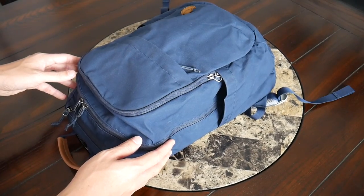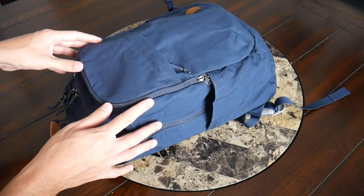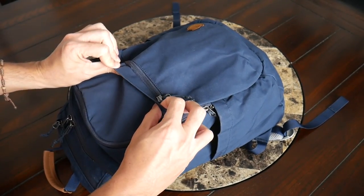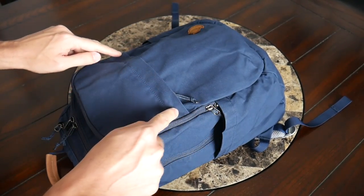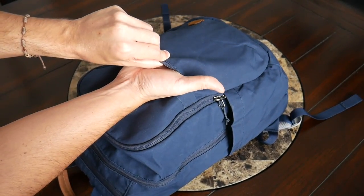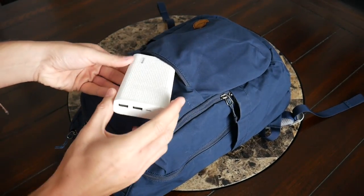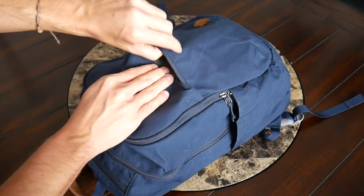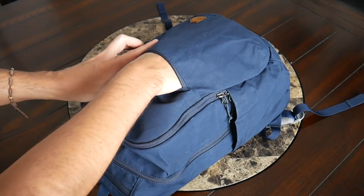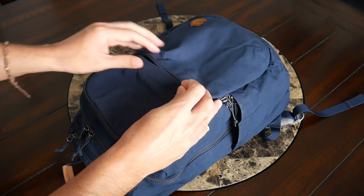Jumping into the bag's organizational options, there's a lot of great pockets all throughout, and I was really impressed that even though this is a smaller bag, all the pockets are still very usable and intelligently laid out. The first one on the front is a simple quick-access zipper compartment — I really like that it has a flap that comes over the zipper to help add some additional protection. Opening this one up, there's no internal organization or fleece lining, just a nice simple compartment for anything you need to grab quickly. Currently I just have my Bluetooth speaker and power bank in here, and that fit very comfortably with still a nice amount of leftover space.